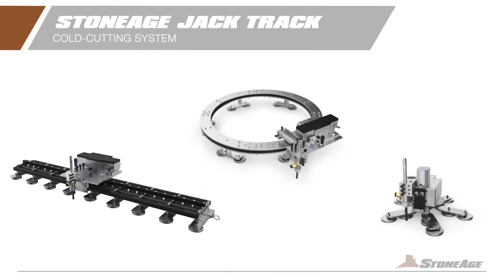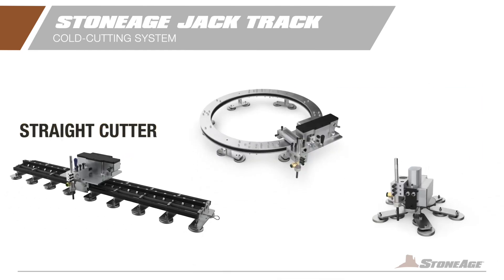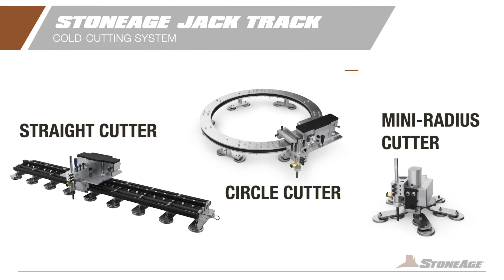The system consists of three powerful components: the straight track cutter, the circle pipe cutter, and the mini radius cutter.